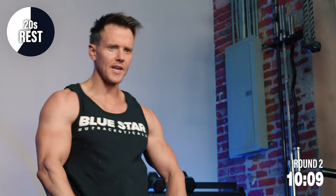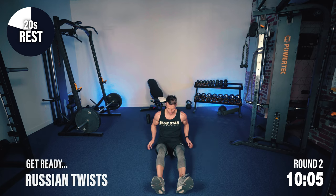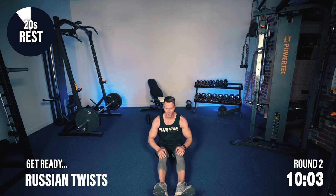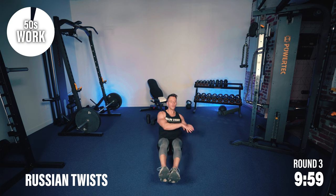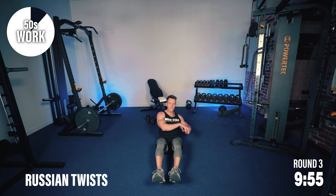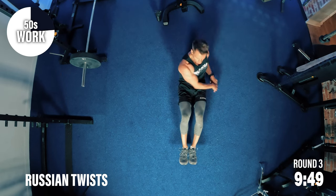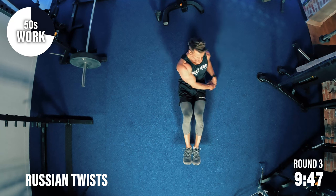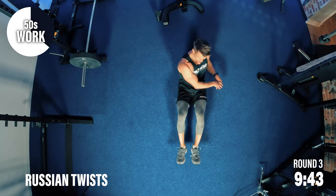Let's start to pick up that intensity now. Back to round three — this time, 50 seconds of work. I want to show two versions. One, we already know we can keep our feet up, so start with that. Make it more challenging, and when you need to, I'll show you a regression to still work the abs but lighten the load and intensity just a bit, to be able to keep pushing through.